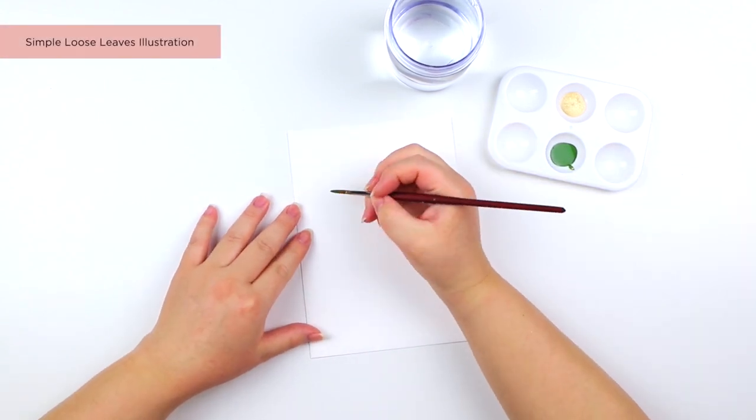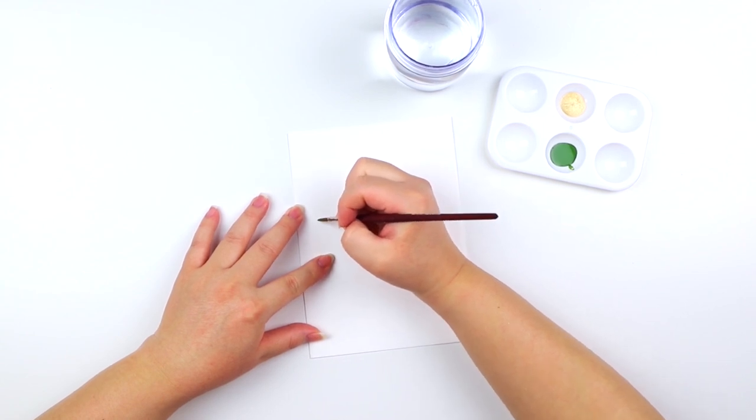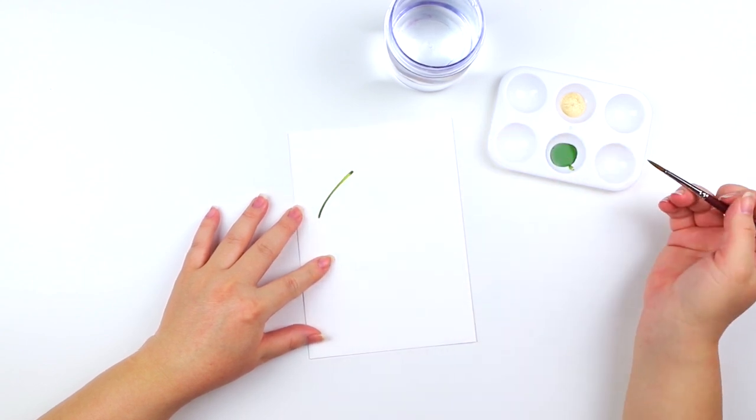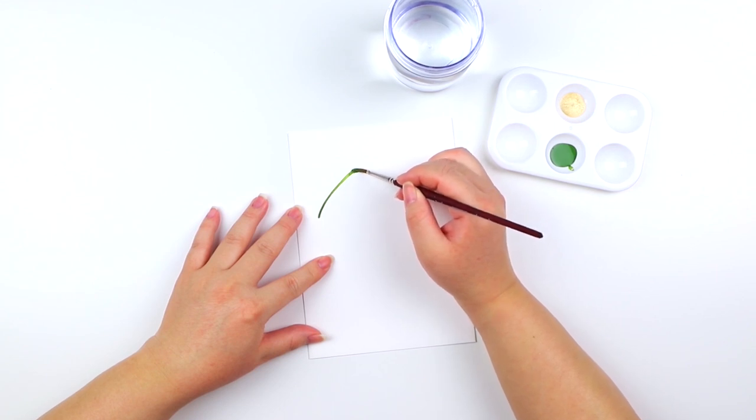When painting a simple loose leaf, feel free to grip your paintbrush however is comfortable for you. We're going to start with a light upstroke using the very tip of the paintbrush — that's going to be the stem for the leaf. Then to create the leaf, use the belly of the paintbrush and create this half oval shape.